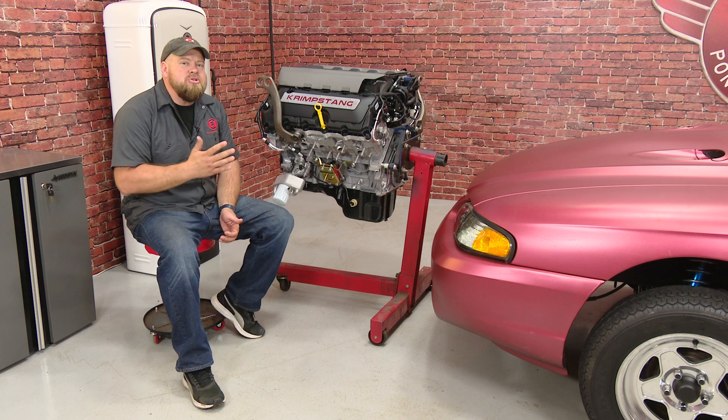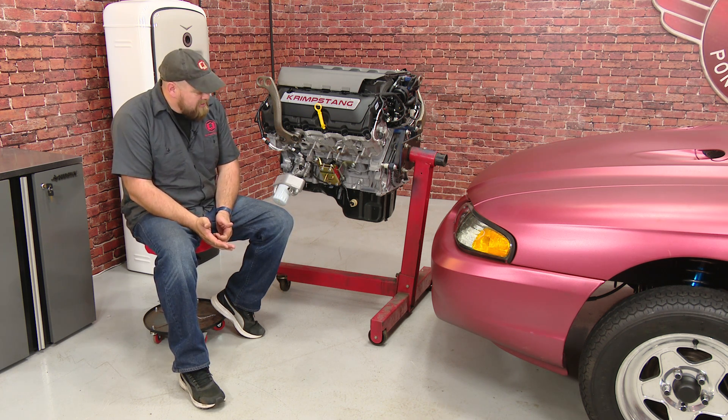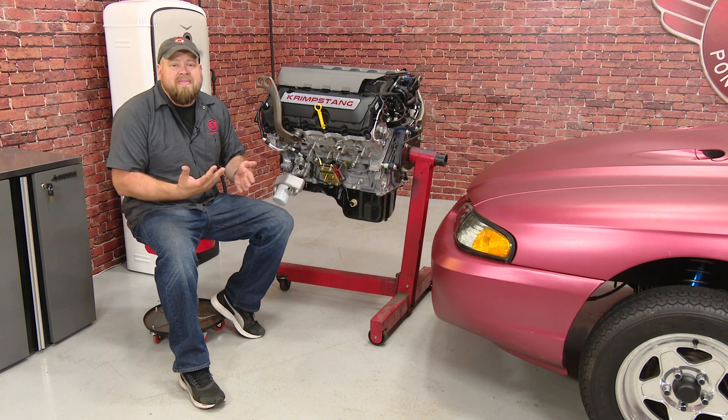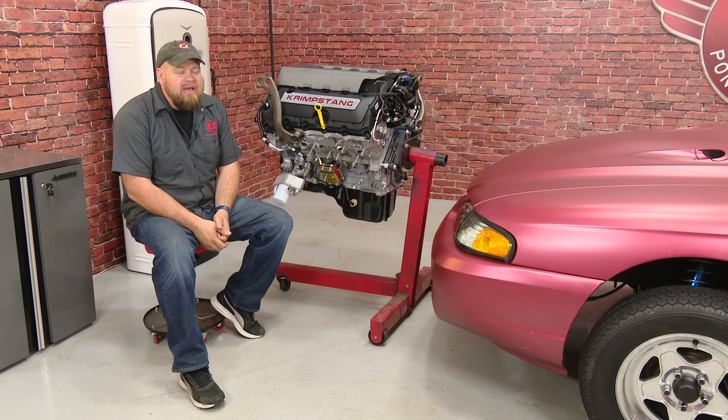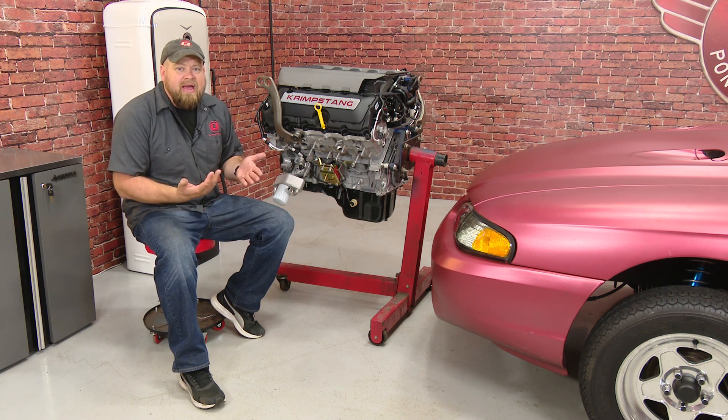Now if you're looking to swap a Coyote into your 96 through 04 Mustang, you can actually use a stock K-member. To do that though, you'll have to get rid of the factory pan and go with a Moroso pan that'll clear it. In the case of my car, I have an aftermarket UPR tubular K-member, so the stock pan is going to work fine without any kind of issues at all.